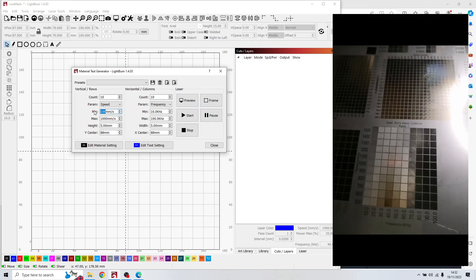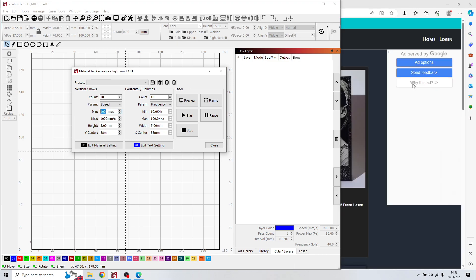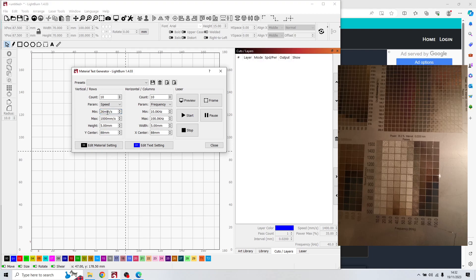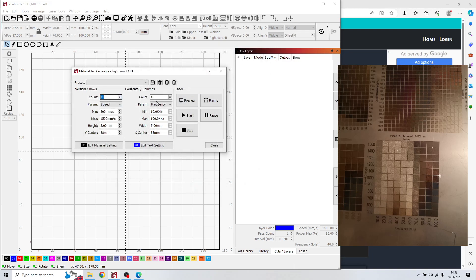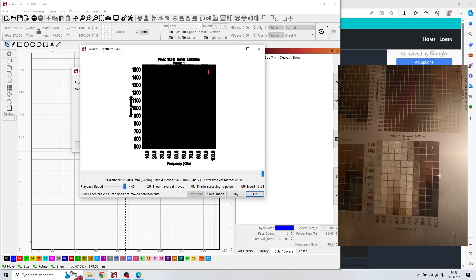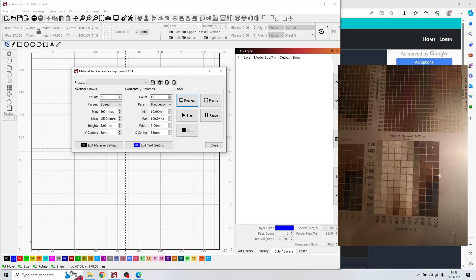For this second test I increased the speed range, going from 500 to 1500. You can see values like 611, 722, and so on. I found a good white layer at 1500 speed, 40 frequency, and 35% power.